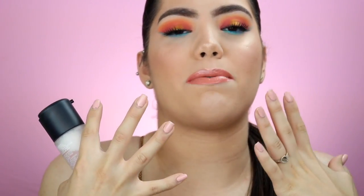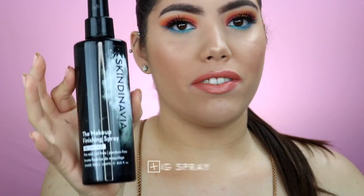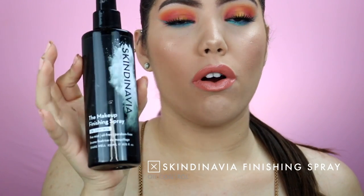Now that we're done with the makeup, I'm going to go in with MAC Fix Plus to set our face — this is just going to help all the products melt into the face for a smooth finish and leave no powderiness. On top of that we're going to be using the Scandinavian Finishing Spray Oil Control. This is key — this is what's going to help everything come together and lock it in place so nothing comes through. Let it dry.